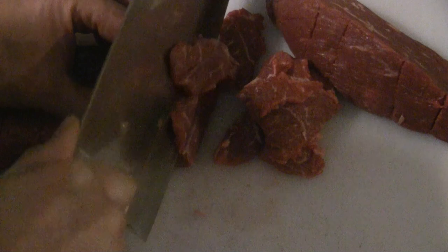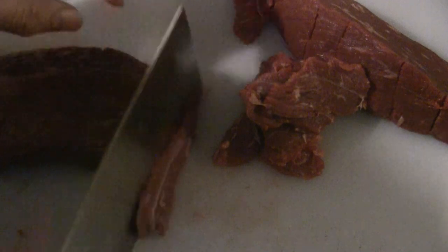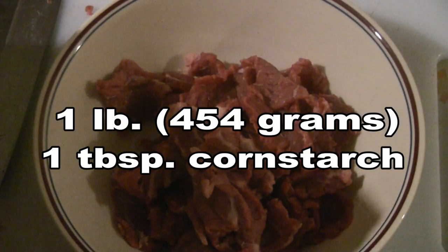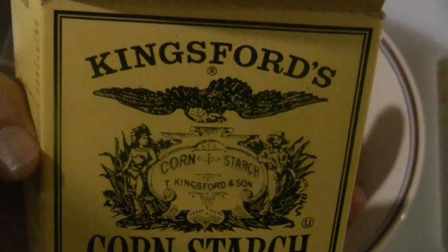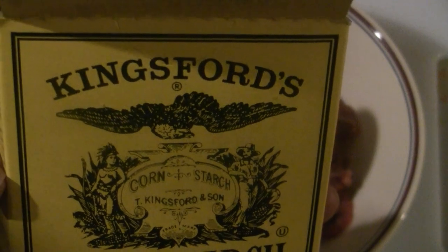What you do is marinate the whole sirloin tip and then you can use it during the course of the week for different dishes. For roughly a pound of beef, I would put a generous tablespoon — maybe a little bit more — just to marinate it. This is the Kingsford brand, pretty famous in Hong Kong. I've been using this for the last few years.